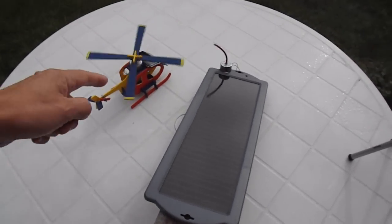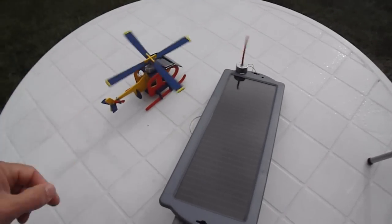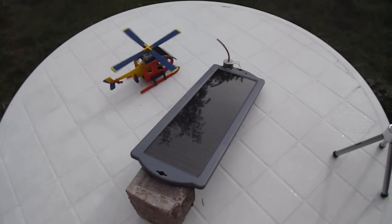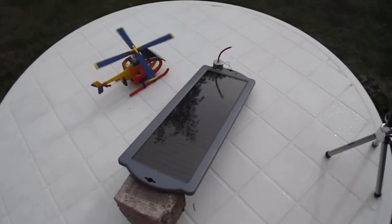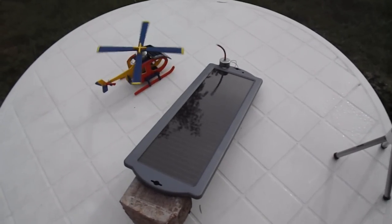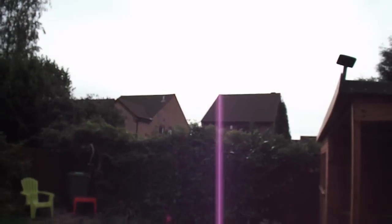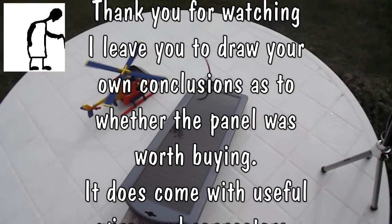The frame rate on the camera makes the helicopter look like it's going backwards — it's actually spinning quite fast. So, full sunlight... hazy sunlight... and we've got enough power to run the motor.